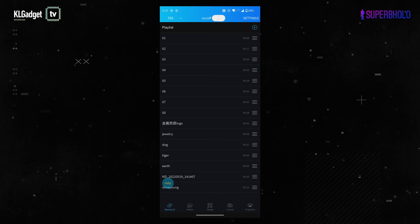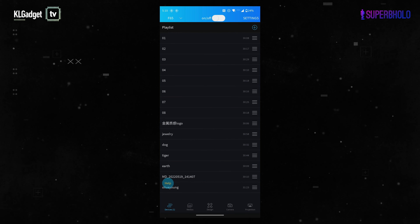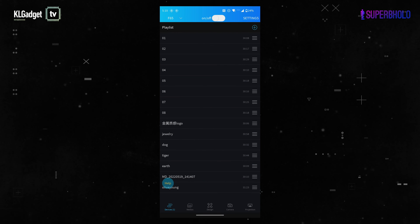Now we're going to check out some of the features by doing a screen recording on my phone to show you how the app works, including uploading content and managing it. After connecting to the Wi-Fi of the F65, this is the app — a pretty straightforward interface showing all the playlists, just like previous hologram fans we've covered. These are the available content files I've already uploaded onto the unit.